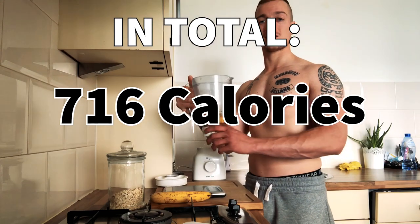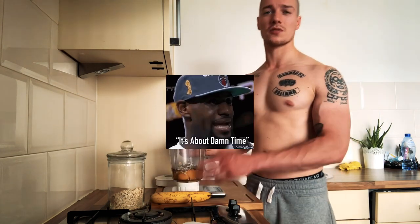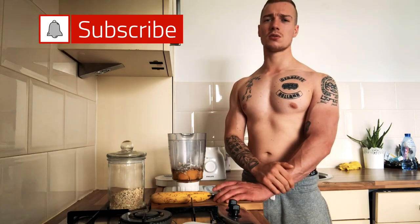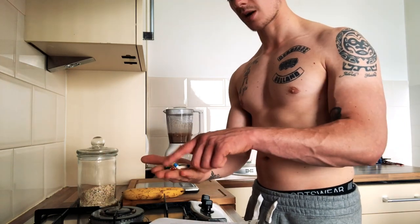In total, this comes to about 716 calories, around 55 grams of protein and 35 grams of carbs. That's it for today's episode of Muscle Cuisine, guys. Thanks a lot for watching — don't forget to subscribe to my channel, drop a comment down below. Much blessings!